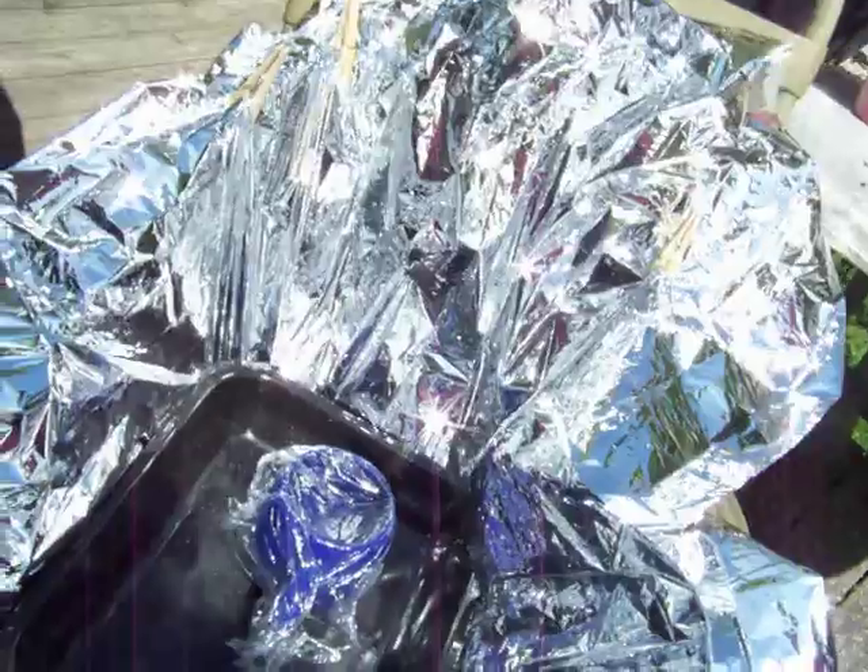Here I just have a Mylar blanket sitting in a lawn chair on a frame to hold it in place. I can't really get in there to show you better, but the water is starting to simmer. It's got bubbles in there, even inside at the bottom, not just on the lid, and it's hot to the touch.